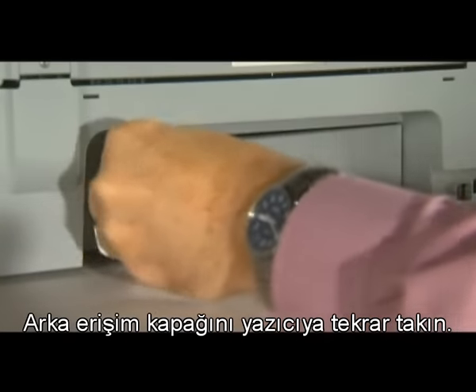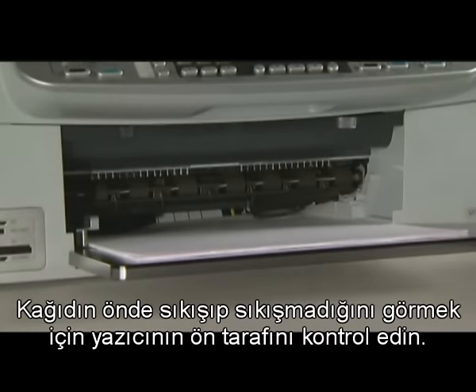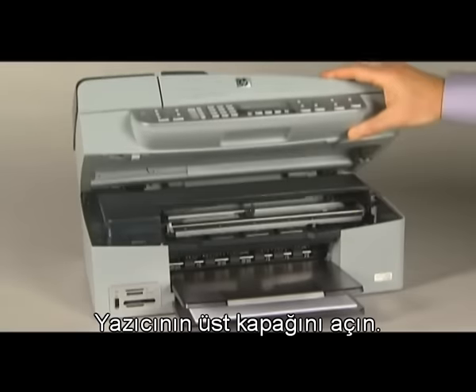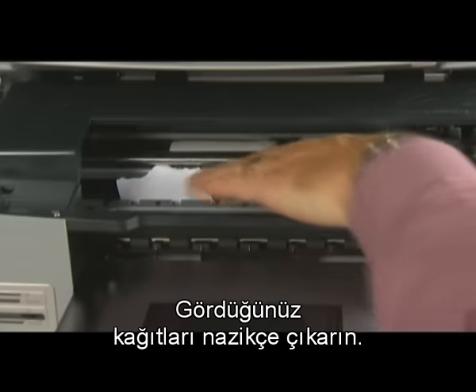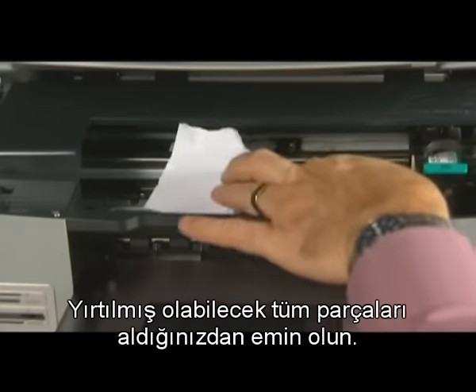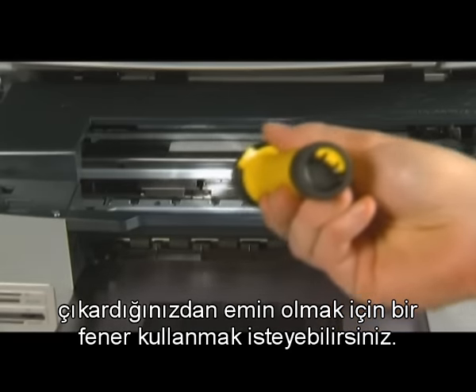Reinsert the rear access door into the printer. On the front of the printer, check to see if paper is jammed in the front. Be careful when removing paper from the front — it can damage the printer. Open the top cover of the printer and gently remove any paper you see. Make sure you get all the pieces that may have torn off. You may want to use a flashlight to make sure you've removed all the small pieces of paper from inside the printer.